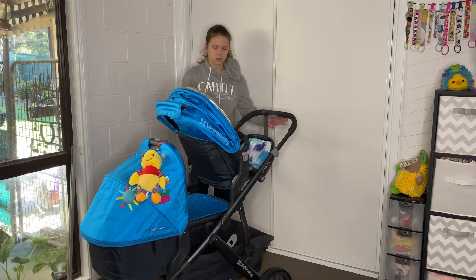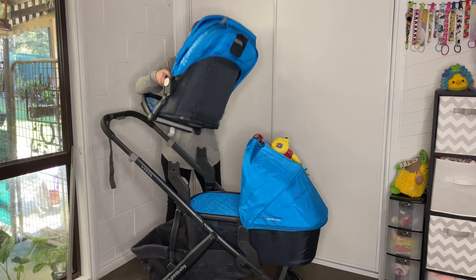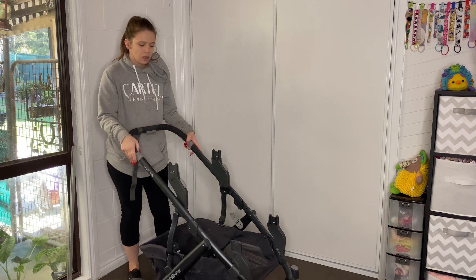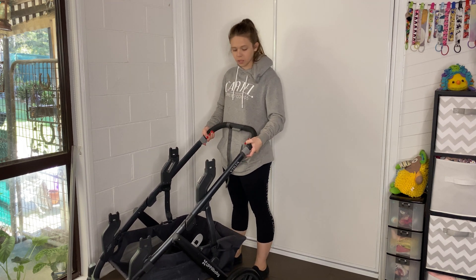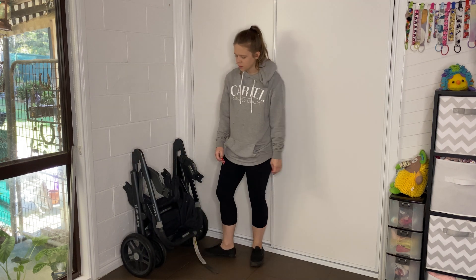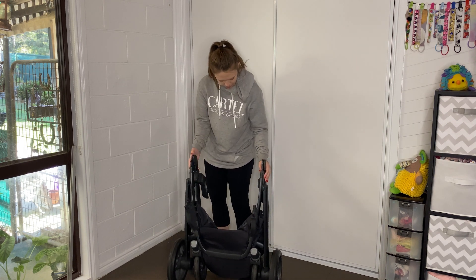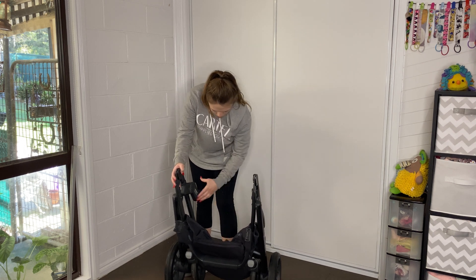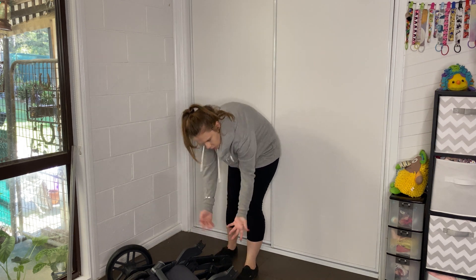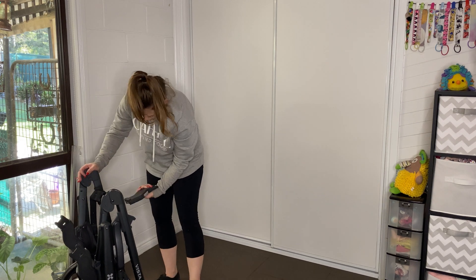Let me show you the fold. I don't like to fold prams with the seat on, especially with a double pram, so I'm going to take the seats off. I can leave the adapters on for folding — that's totally fine. I make the handlebar as small as possible, then pull up these two grey levers and push the handle down, and it folds up really nicely. If you apply the brake you can stand it against the wall. I would be cautious about the adapters and might consider removing them to put it in the car so they don't get damaged.